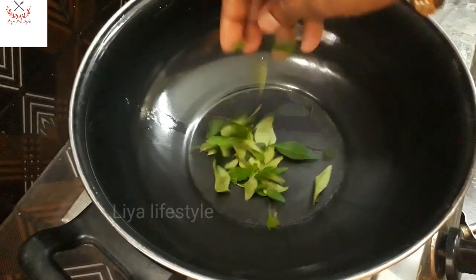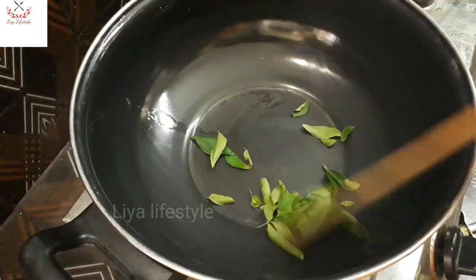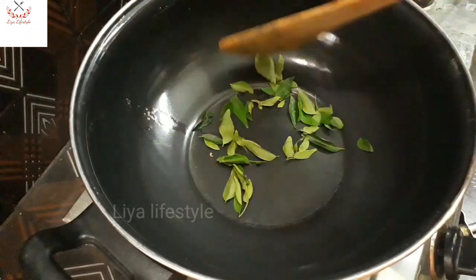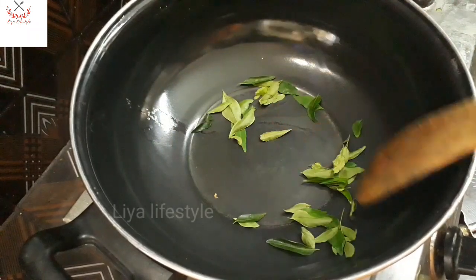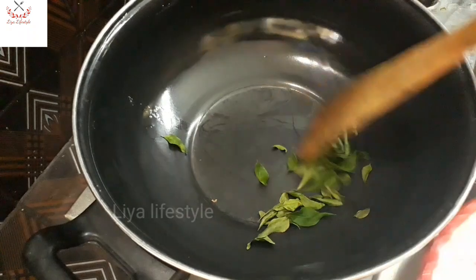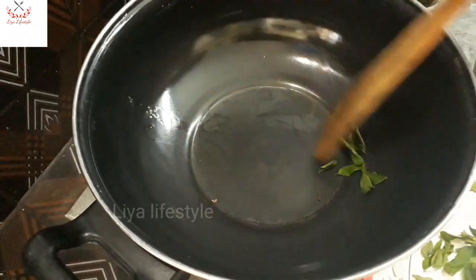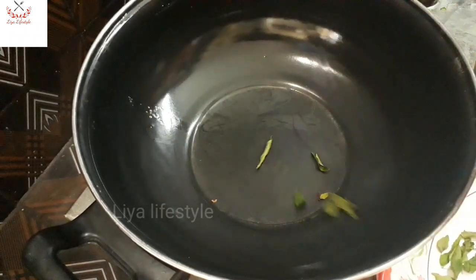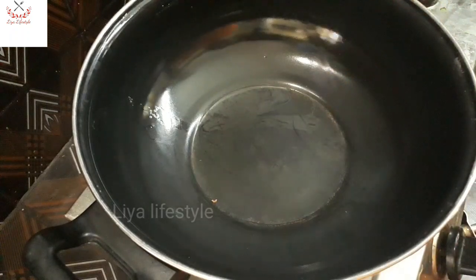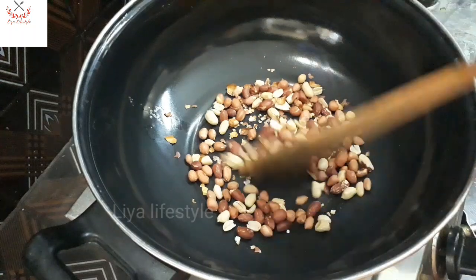First, we will do a dry roast. We will add the ingredients and make a dry roast.